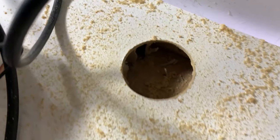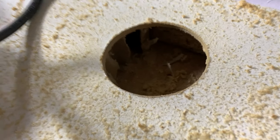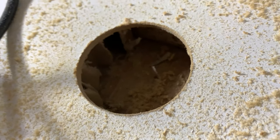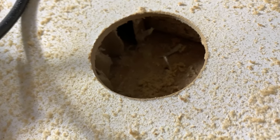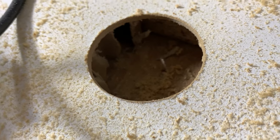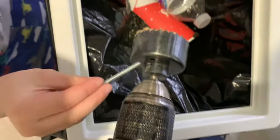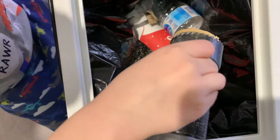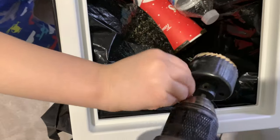I drilled there, and if you notice, this Ikea desk is hollow inside. I only went through one layer, but now I'm thinking I went through the first layer — I might hollow out the back and not go straight through the bottom, so it gives me a kind of nested entrance. But I'm not sure, we'll see how it goes.